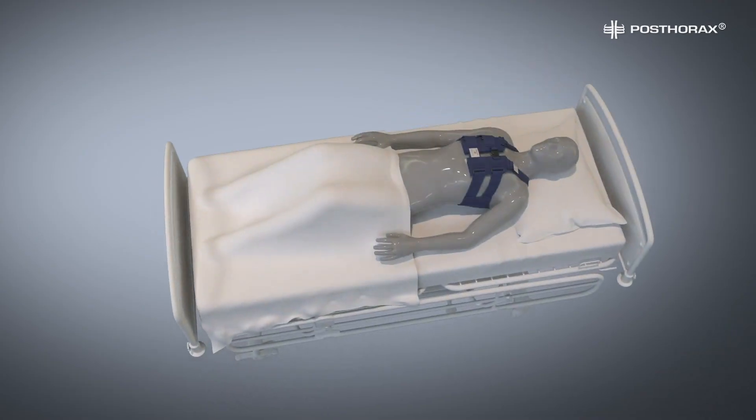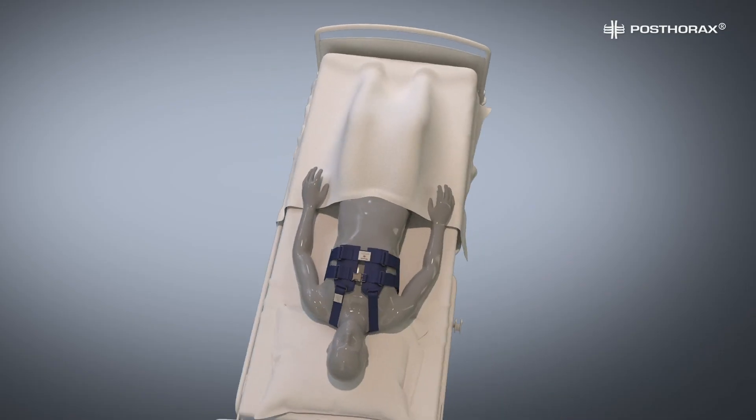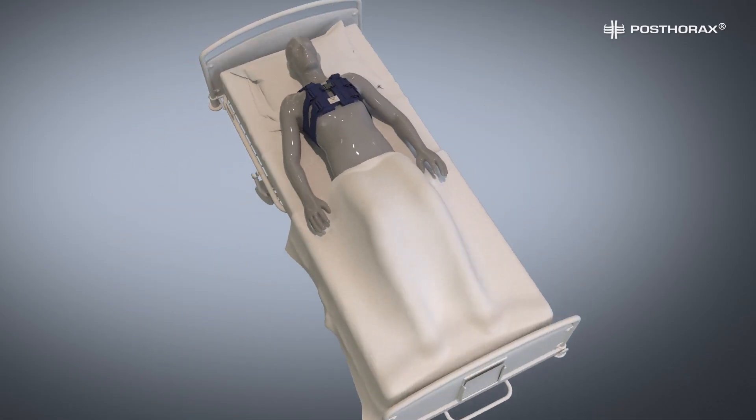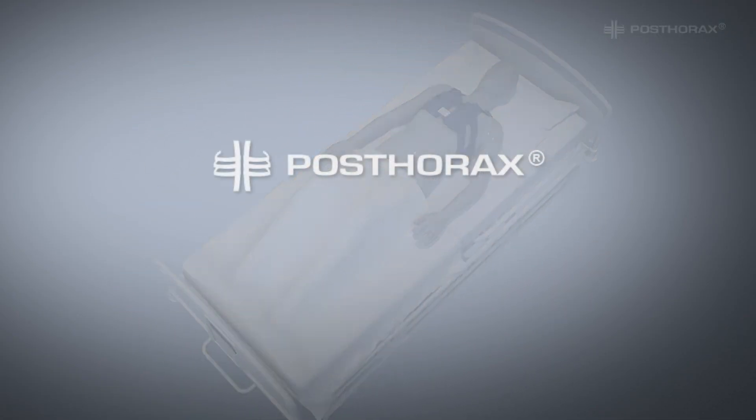You have successfully fitted the Postorix vest for your patient. We thank you for your attention and wish you lots of success!